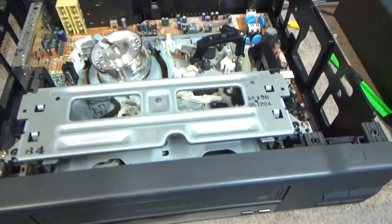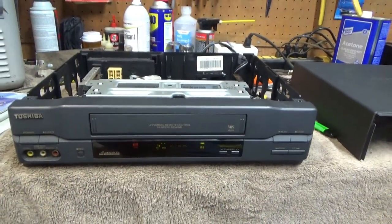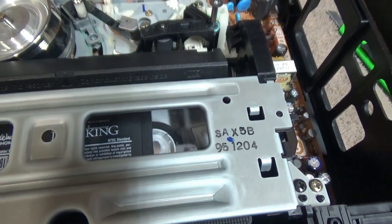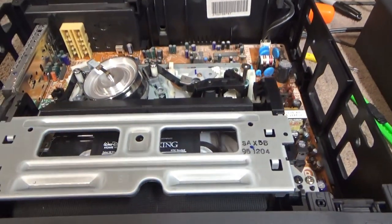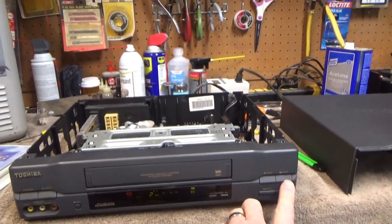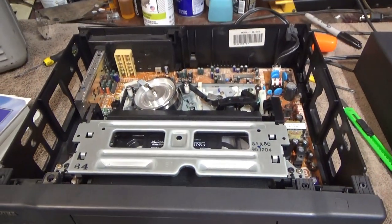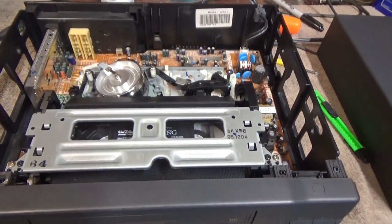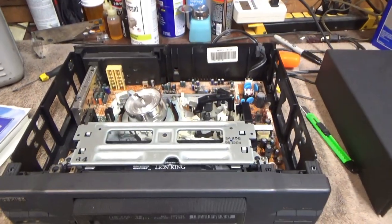Got the mechanism back in the chassis. Power back up — the reel is turning. Fast forward — there it goes, into super fast fast forward motion. And rewind — that works too. Back to play. And eject — it ejects the tape without eating it.